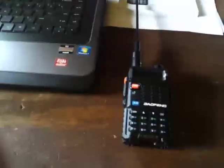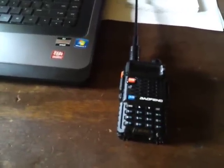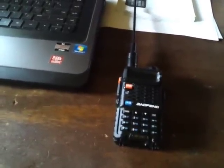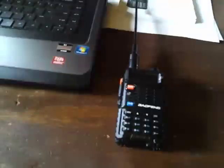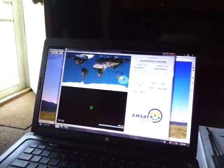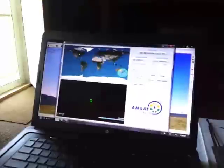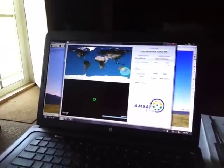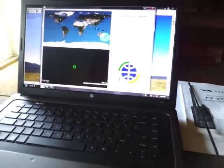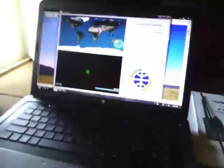SO-50 was fixing to make a pass — my phone went off and let me know it was coming by. It was a low pass, only about 34 degrees at the highest point, and I almost didn't bother because I didn't figure I'd be able to pick it up with just the radio and stock antenna. But I went out and gave it a try, and surprisingly I did pick up a few contacts. Here's the video of what happened.